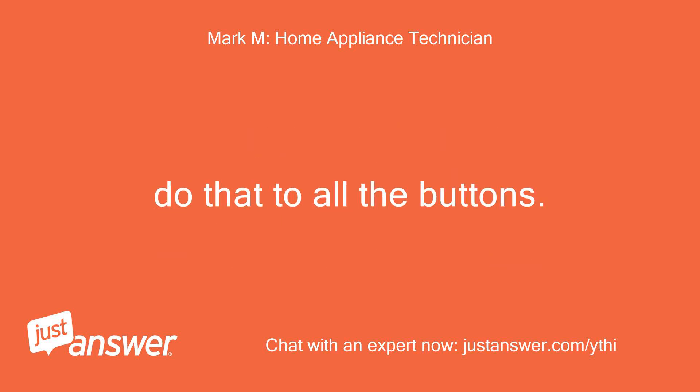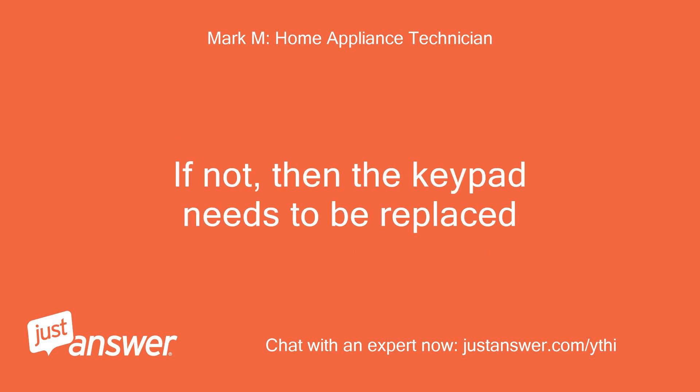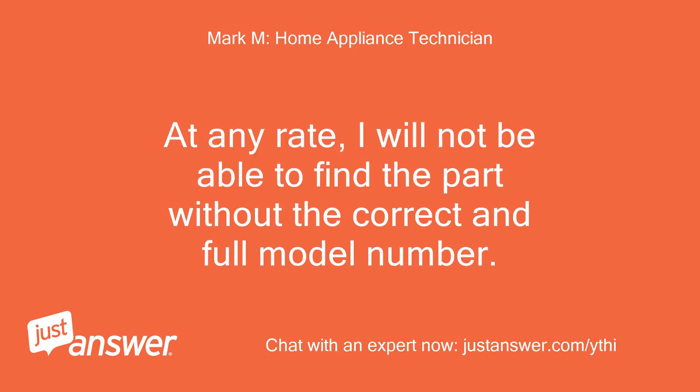Do that to all the buttons, then plug back in and see if that worked. If not, then the keypad needs to be replaced. I can find the keypad part with the correct full model number. The number you sent is a part number for a panel or other part. I will not be able to find the part without the correct and full model number.